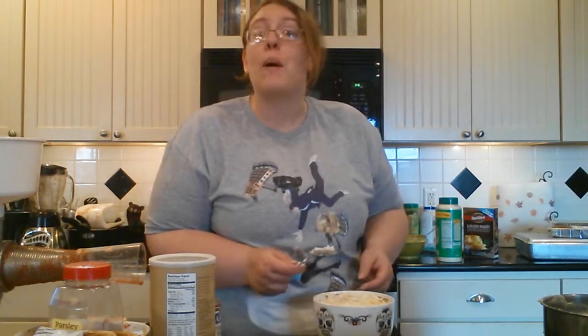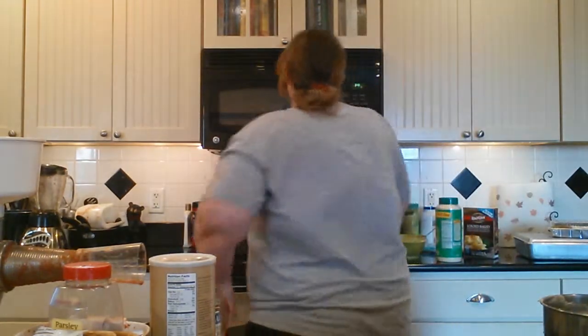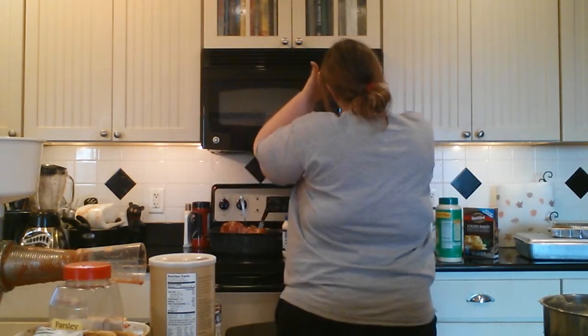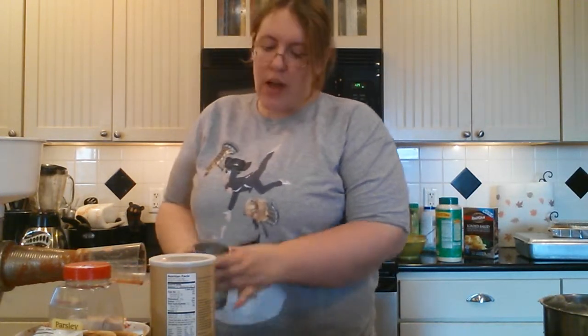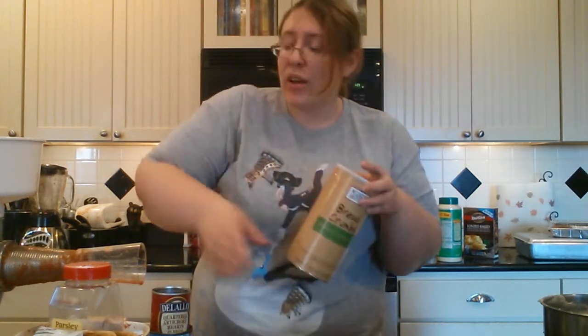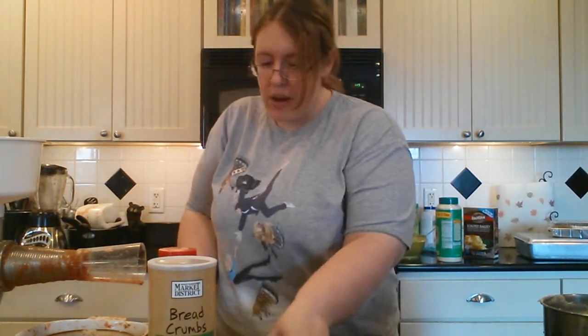I'm going to put it in the microwave for a minute and a half. If you're doing this for a party, I wouldn't recommend licking your spoon like I do. The only two additional things you're going to need are some seasoned breadcrumbs and some parsley — other than that, no more ingredients.